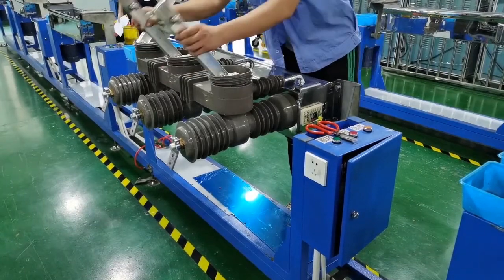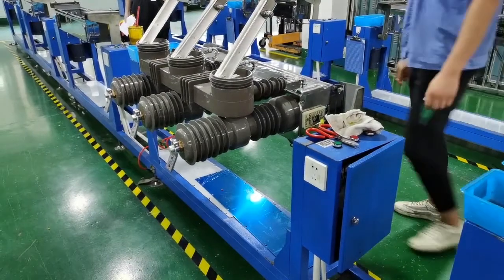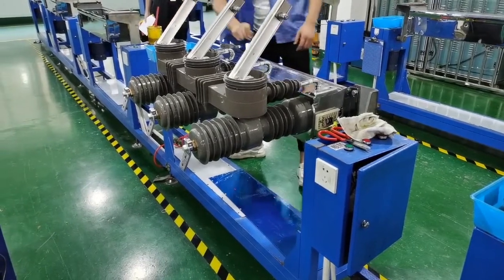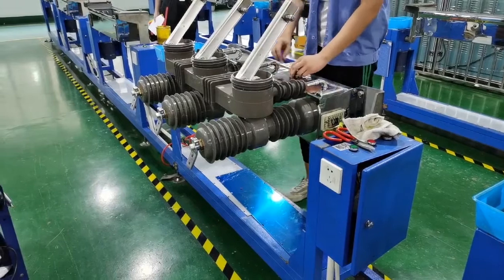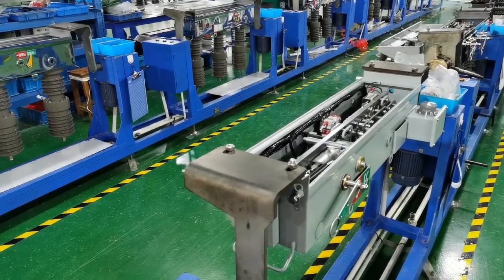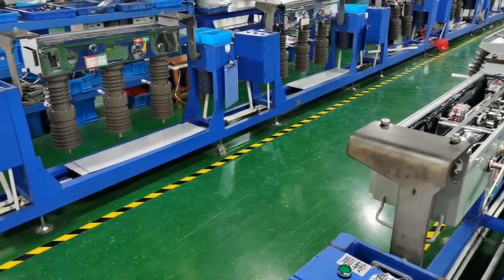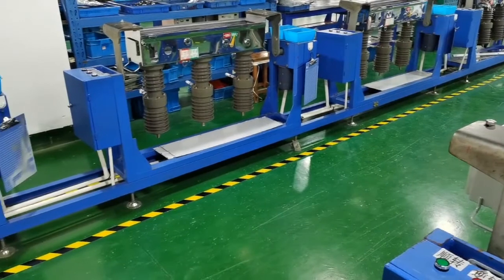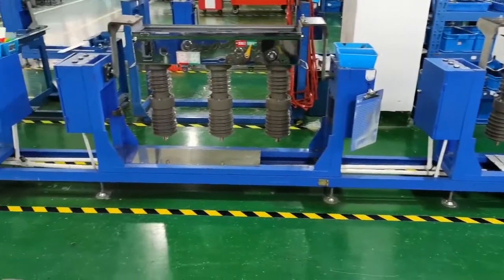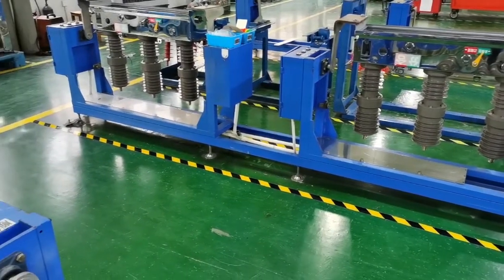The operating mechanism and vacuum interrupter are the two core component parts of the vacuum circuit breaker. Spring operation and permanent magnetic operation are both available. Magnetic life is 10,000 times per IEC standard. The dual operating mechanism combines spring type and permanent magnetic type; permanent magnetic operating mechanism life can reach 30,000 times. Spring type operating mechanism can always work regularly even when motor power is off.